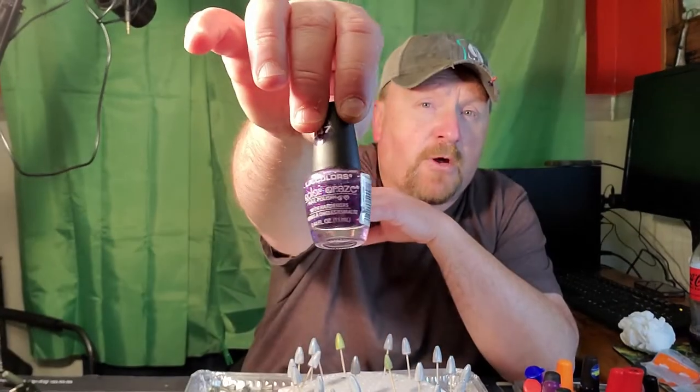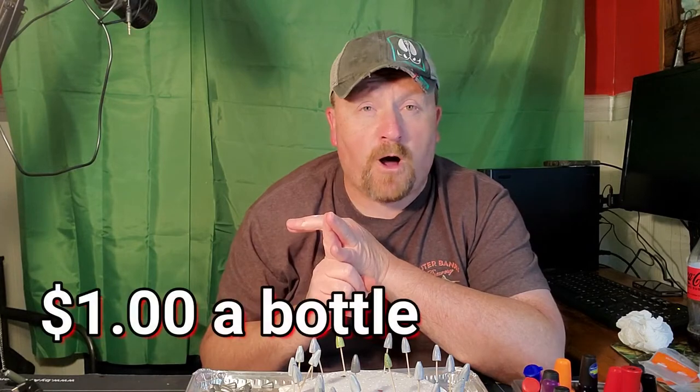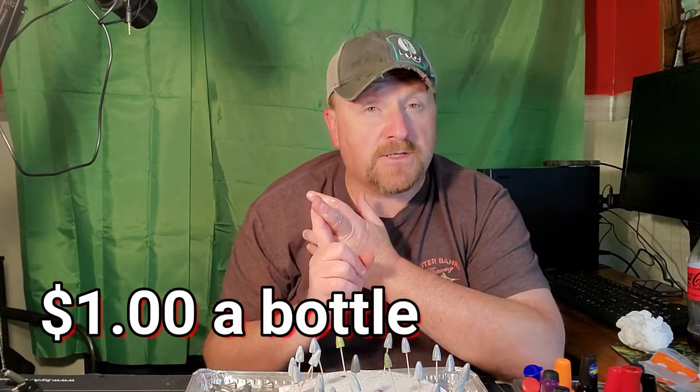I've been painting lead weights and jig heads well before I ever started filming for YouTube. The fingernail polish — LA Colors like this right here — that's the brand I use. I get mine at Family Dollar. You can also pick it up at Walmart or the dollar store.